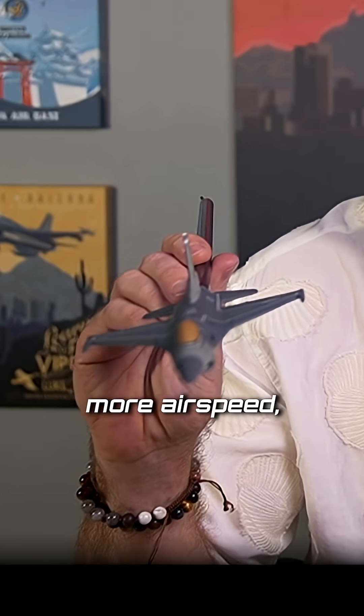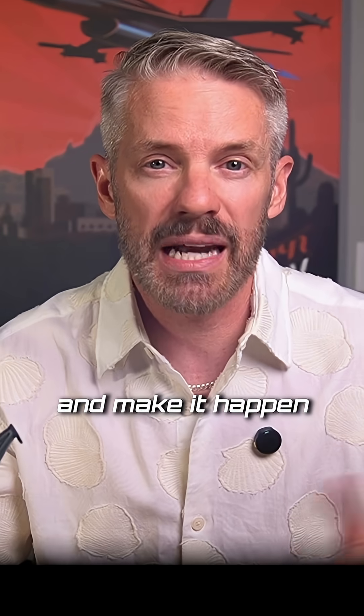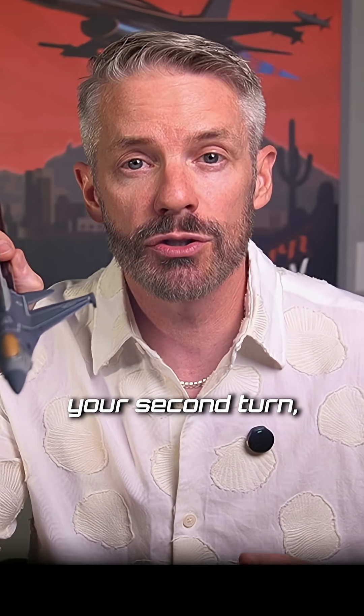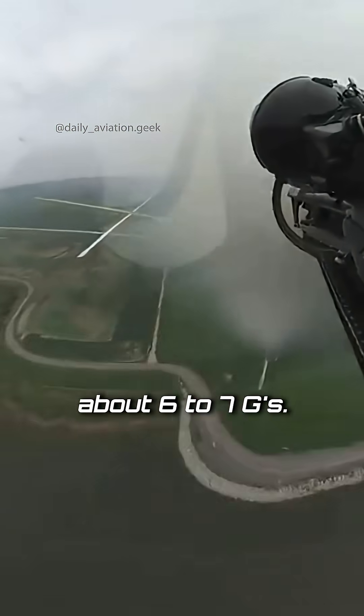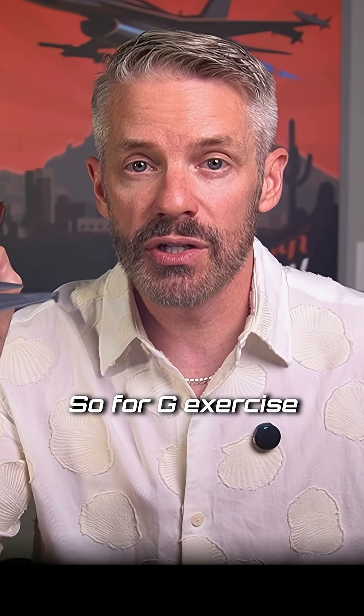You'll then accelerate, get a little more airspeed, typically pull the nose up a little bit to make it happen quicker. Then for your second turn, you usually do a 180-degree turn, and on this one you're looking to pull about six to seven Gs.